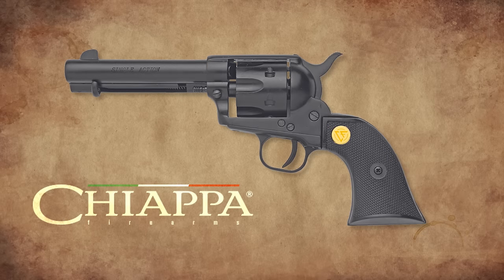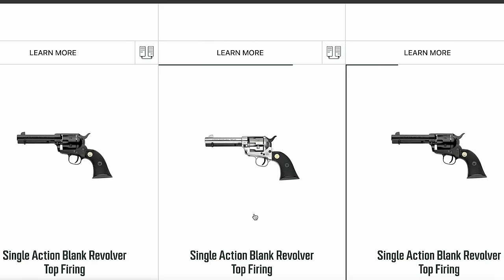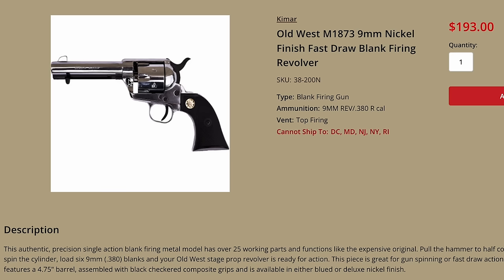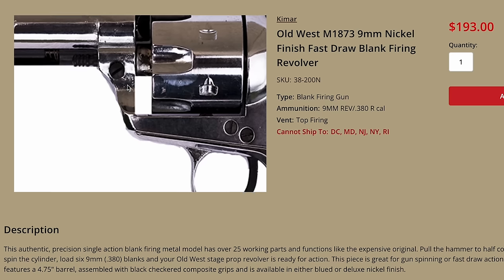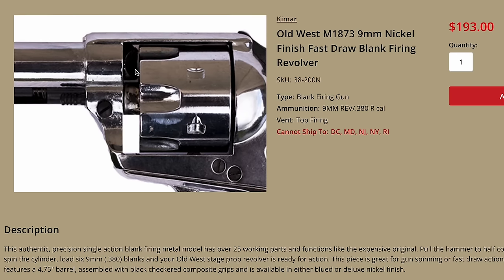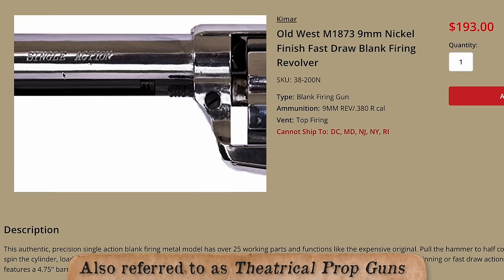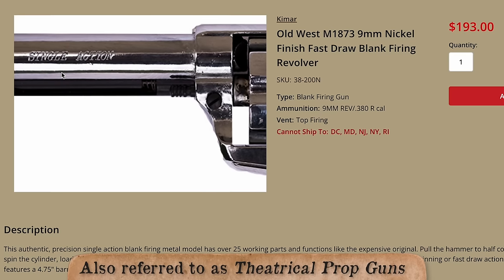After a long absence, Chiapa restocked a blank gun originally manufactured by Kimar. Their website calls it the Single Action Blank Revolver, but it can be found at other locations as the Old West M187. The action is superior to the Bruni, and the metal quality is much better. So far, it's held up well to what the stunt folks put them through.